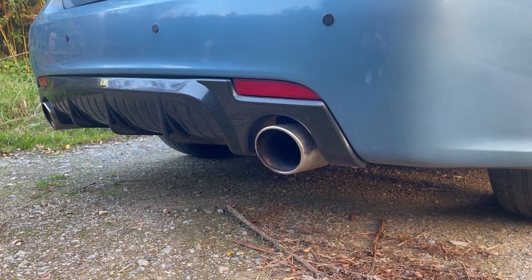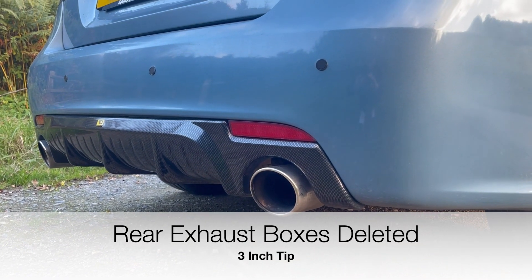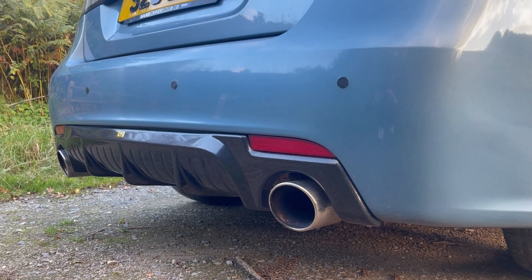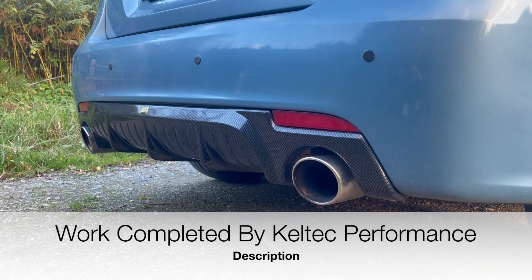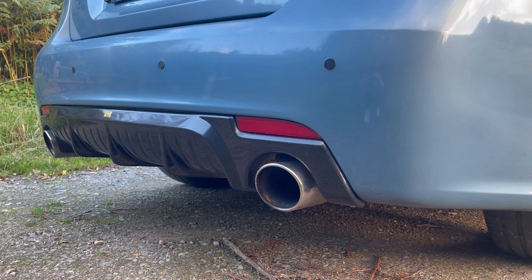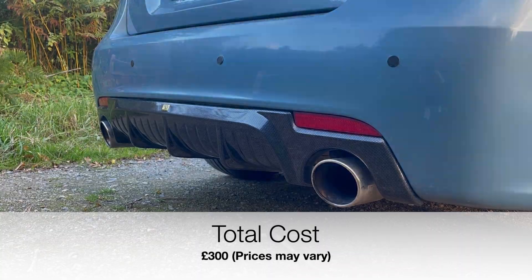Moving on to the exhaust: I've had both rear boxes deleted with a three-inch tip in their place. This gives a really nice V6 tone — there's a previous video with a sound clip if you want to hear it. The cost for that all together was £300 from Kel-Tec Performance in Leeds.